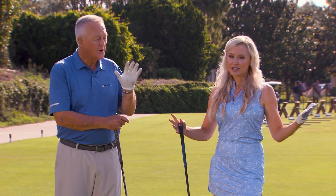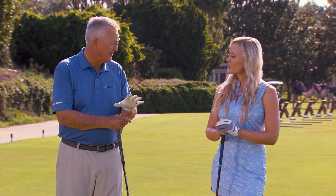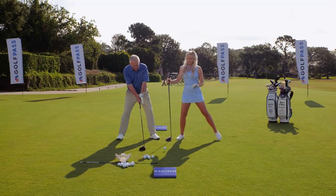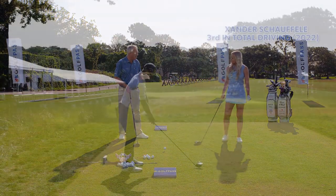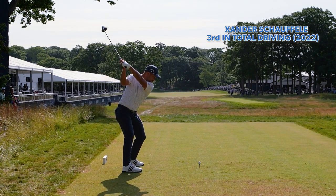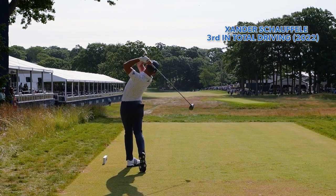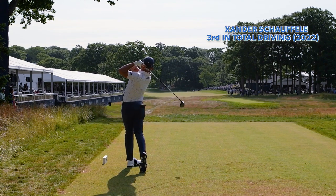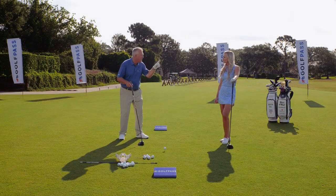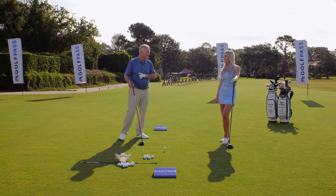We started Season 13 with how to get more distance — everybody wants that. So I'm going to start with: what you set is what you get. How you set up, there are certain things you can do that are really going to make it more likely that you can increase your turn, increase the length of your backswing, and increase the speed of your swing — three things in this first segment.